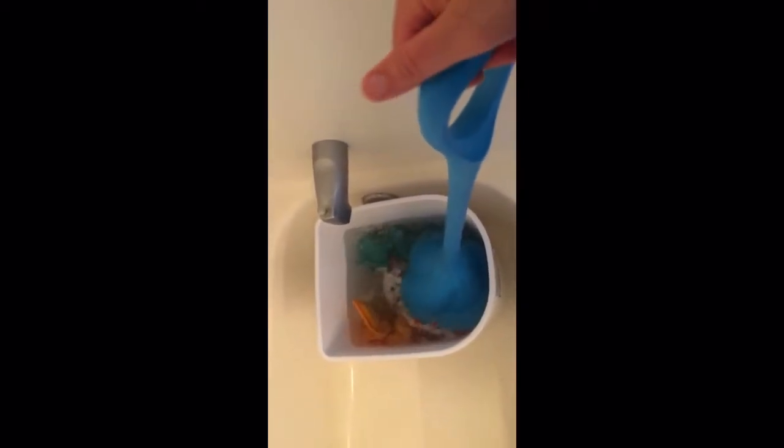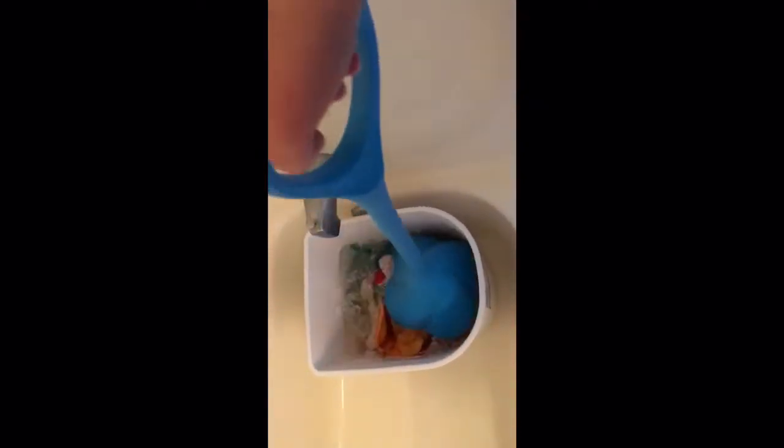So this is pre-rinse number two — bucket's filled up again — and I'm going to agitate for probably a minute, minute and a half. After about a minute of agitation the water looks much cleaner, and I just prefer to do two rinses to make sure I'm getting as much out as I can, so they're not washing in dirty water. So I'm going to dump this out, wring everything out, put it back in, and then do the wash.